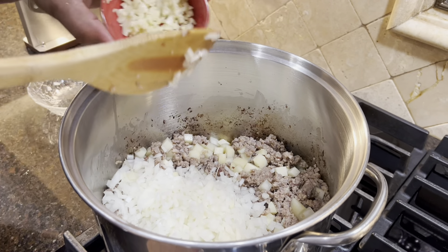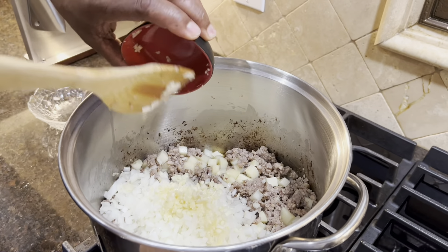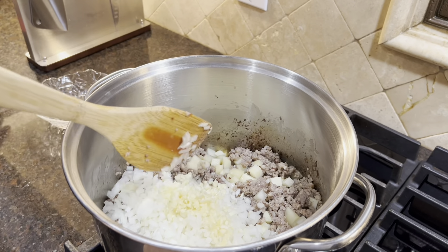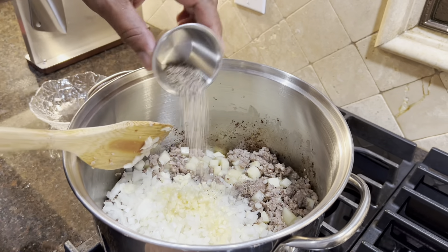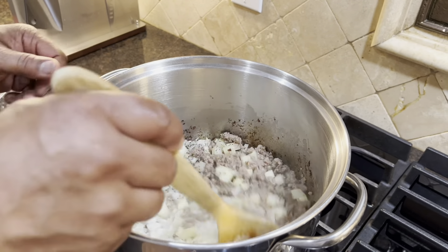And I'm going to add my garlic. Salt and pepper to taste. We're going to mix that up.